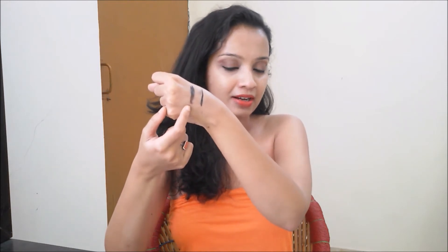Currently I have some foundation, eyeliner, and kajal on my hand. I'm not removing makeup from my face because I have to go somewhere in an hour and I don't want to redo my makeup. Both the eyeliner and kajal are waterproof, so let's try to remove them with this.